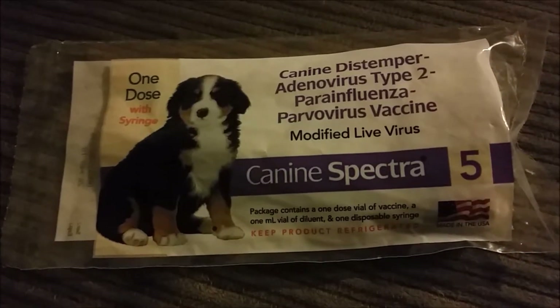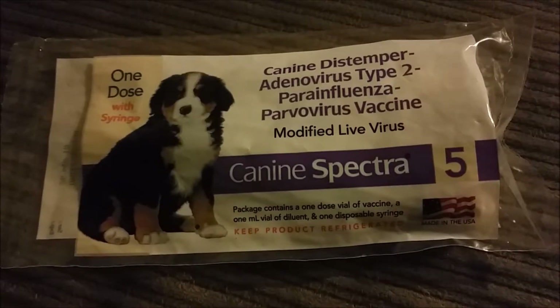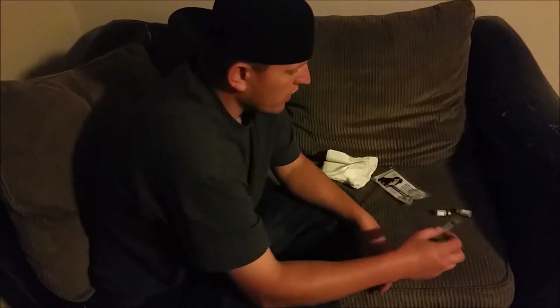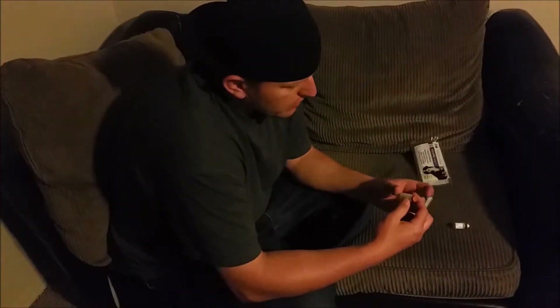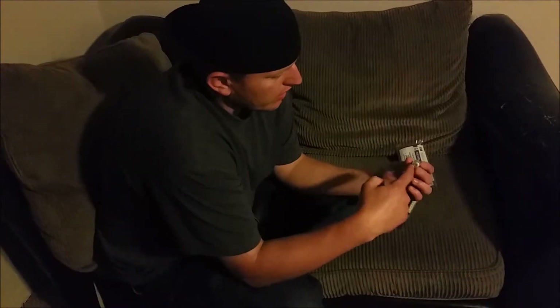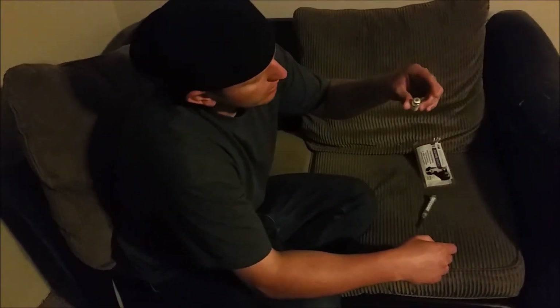I'm going to be vaccinating a dog today with a parvovirus vaccine. This kit comes with a syringe and the two vaccine bottles. We're gonna mix this parvovirus vaccine, which is the liquid, take it out and inject it into this powder bottle here, and then shake that up.